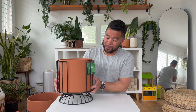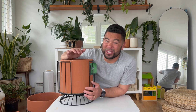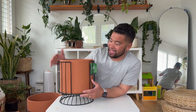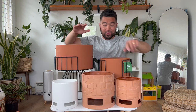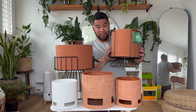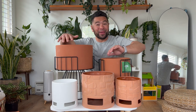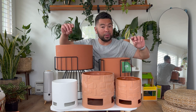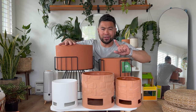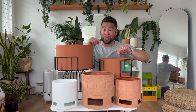I was disappointed at my first Target — they had this and the concrete one, but the terracotta one was cracked, and they only had one. So I had to check another Target, and luckily they had an uncracked one. Here's the whole gang — three smaller footed planters and the two planter-plus-stands in the back. Very terracotta heavy, but I love matching terracotta with green plants.